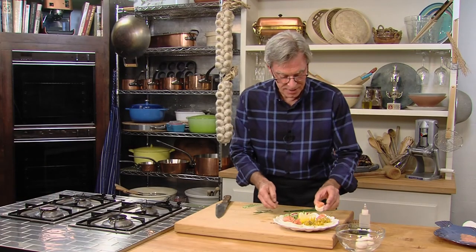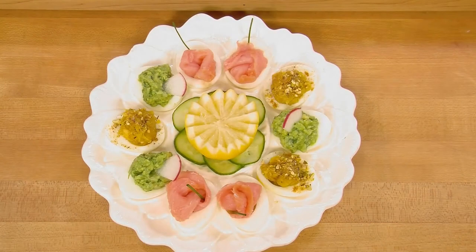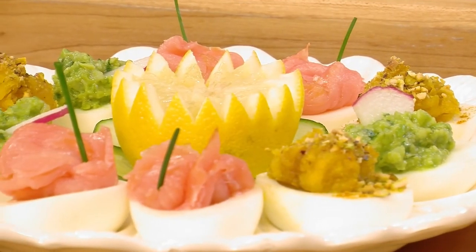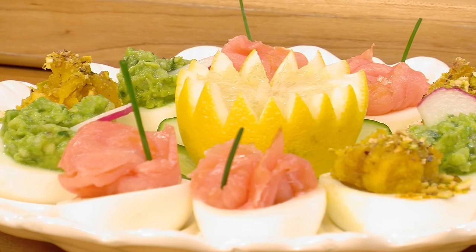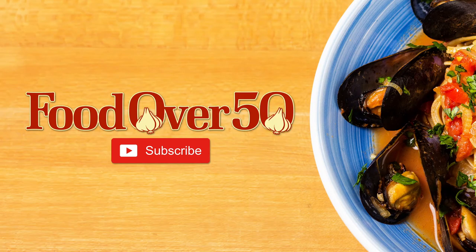It is definitely party time. Unlike traditional deviled eggs, which are tasty but stuffed with fat and calories, these devilish eggs discard their yolks and plump up their whites with a variety of nutritious, flavorful, and decorative stuffings that create a party for our eyes and our taste buds. Thank you. Take care.